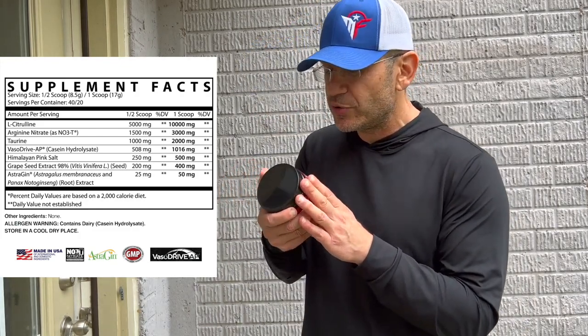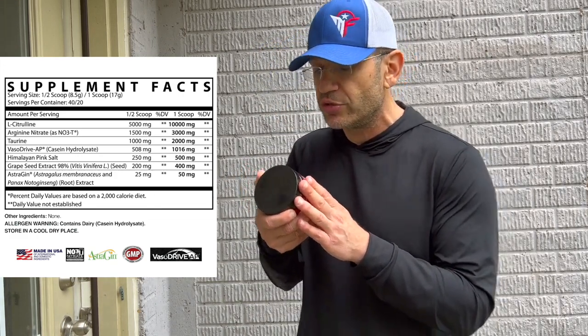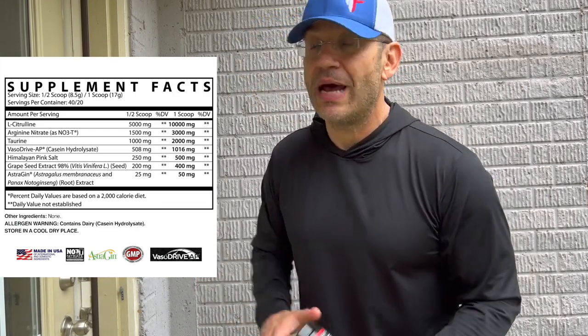Grape seed extract at 400 milligrams - which was in the previous version also - helps with swoleness and absorption, because there are a lot of ingredients here. Simple formula, super overloaded. Apollo Nutrition always goes overloaded, over the top. Does over the top always beat just-the-top? Not necessarily, but that's their approach. So Bloodsport V2 is very similar to V1, with VasoDrive-AP being the biggest difference. I'm trying to remember if they had 8 grams of citrulline in V1 versus 10 here.